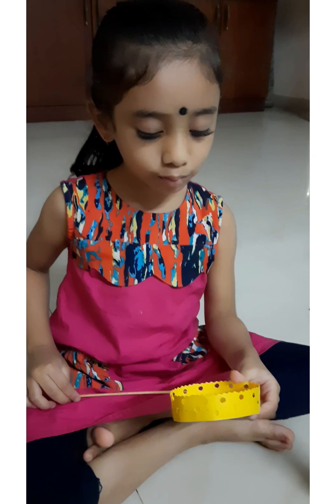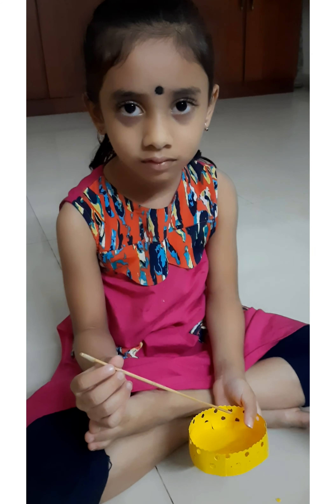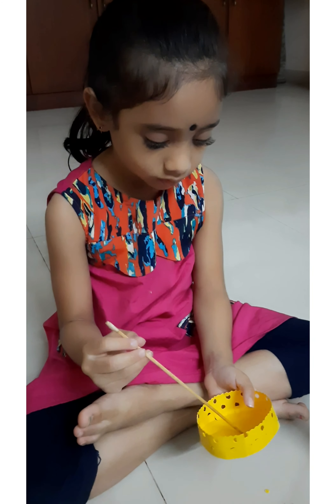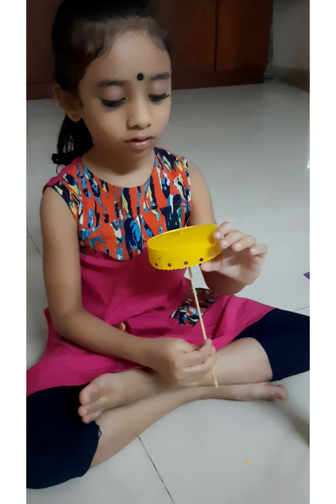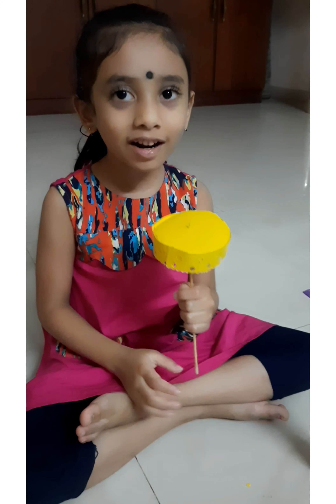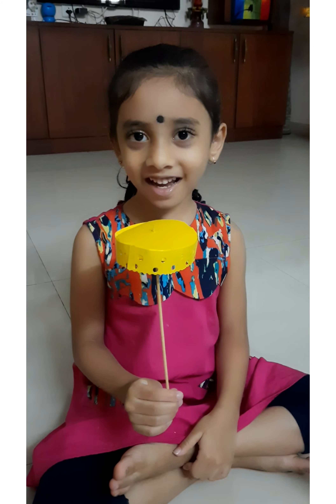Now we will stick the stick in the middle. We'll keep some glue here and our umbrella is ready.